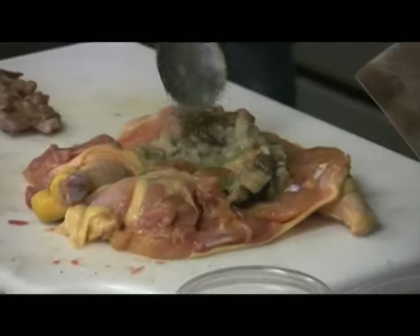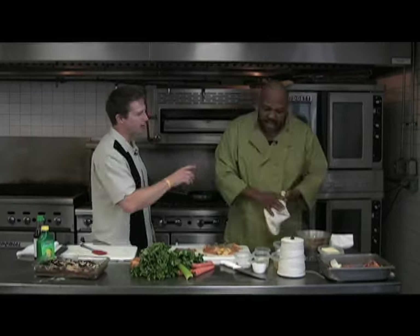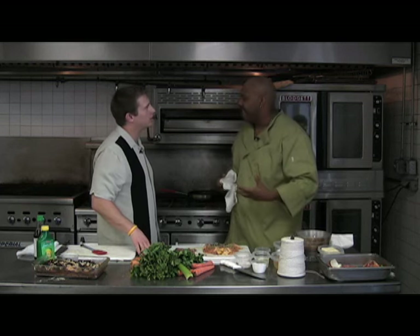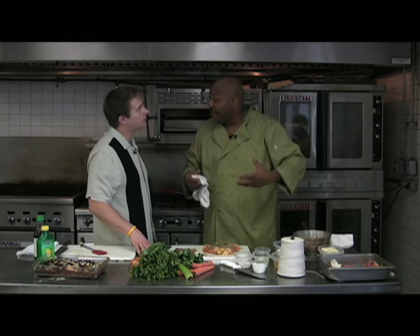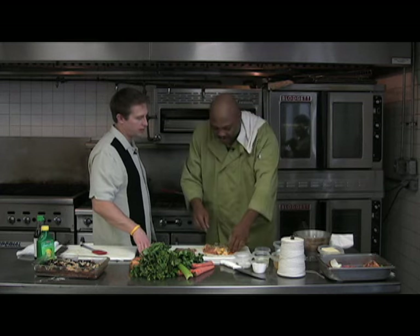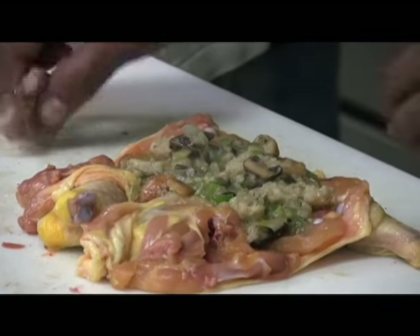If someone wanted to cut a few corners, they could just use regular stuffing — yes, you can. You don't have to use mushrooms. Several versions of this I do with chicken livers chopped in. Whatever stuffing you have, it doesn't matter. If you're more partial to a cranberry stuffing, that's fine too — just whatever flavors you want, put it in there.